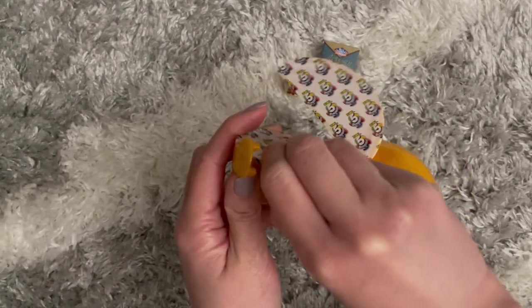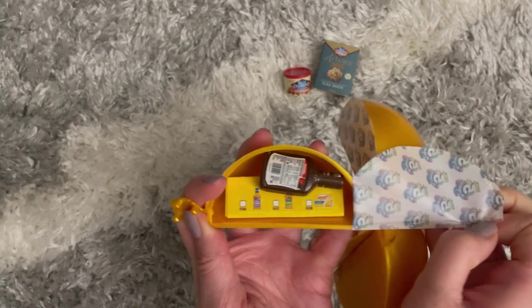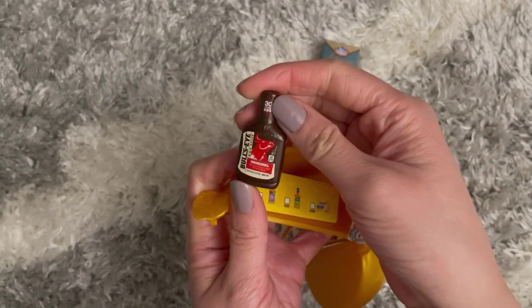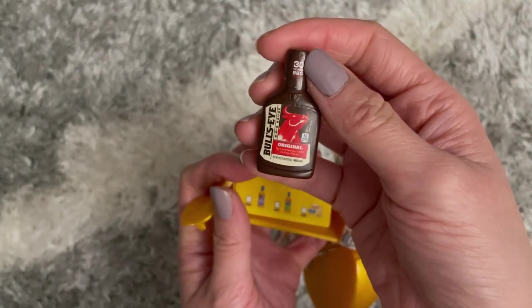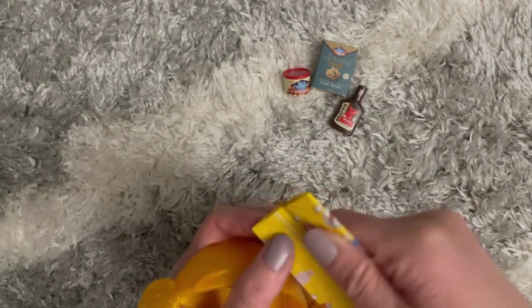Let's open this next one up. Oh, I thought it was like chocolate syrup — I got so excited! But it looks like this is a barbecue sauce. Bullseye barbecue sauce, cute!